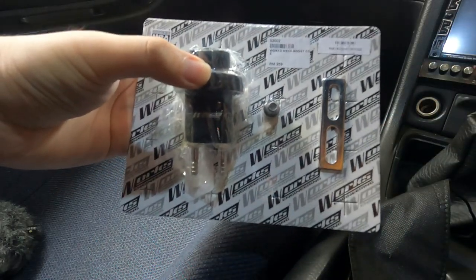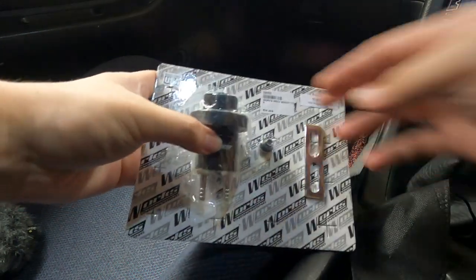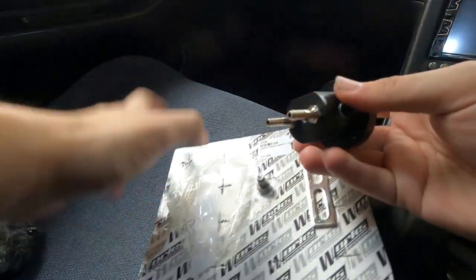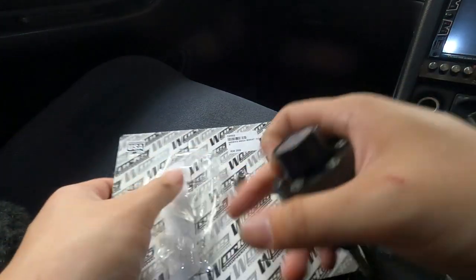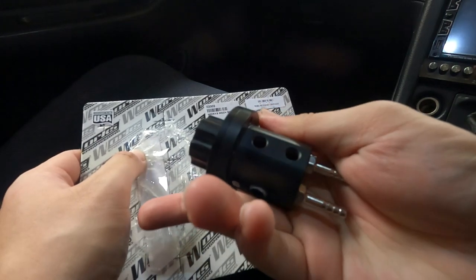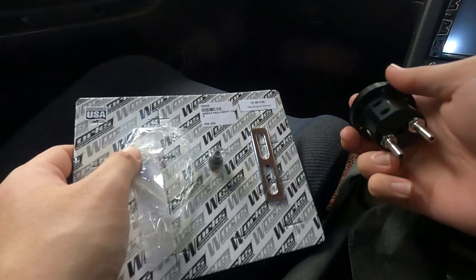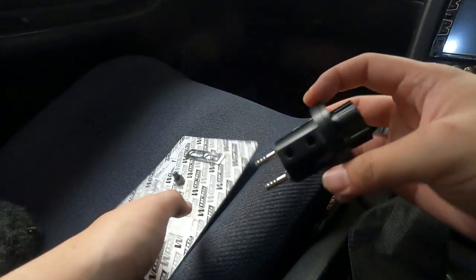Okay guys, so in typical Dragter Reviews fashion, we have to do the mandatory unboxing. I've already opened the plastic to check the item out. We have the controller itself — very nice and heavyweight. We also have a mounting screw for the bottom right here, and a plate to mount it to the engine bay. These two things are pretty self-explanatory.